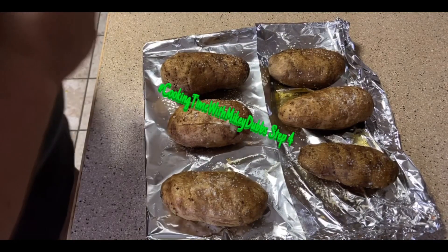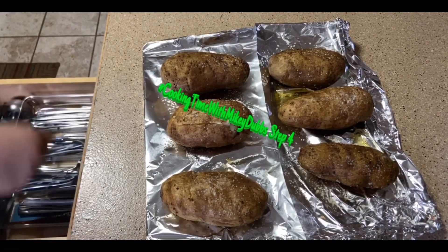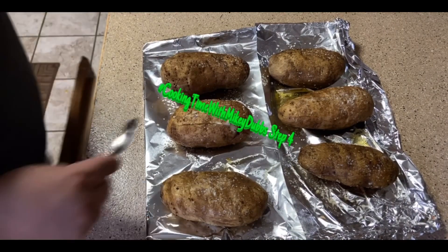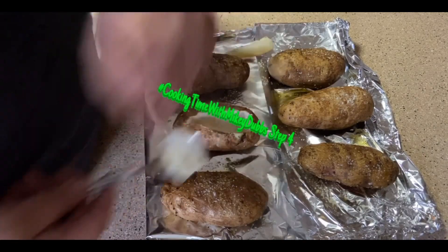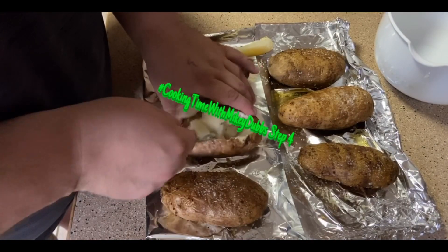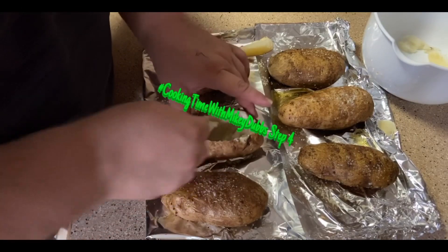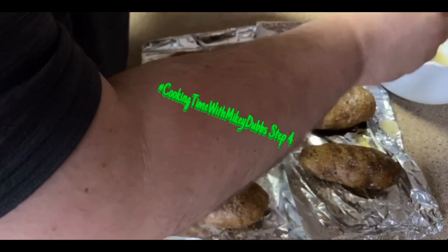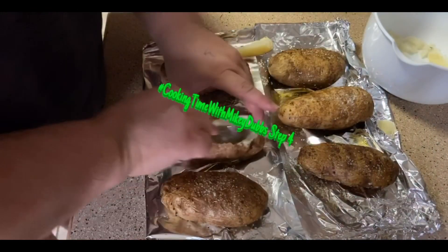Step four — your potatoes have cooled off, so cut them open in the middle. Take out the insides — we're gonna start scooping the potato out of the middle. Put it in the bowl; we're gonna use that mixture later on in the show.